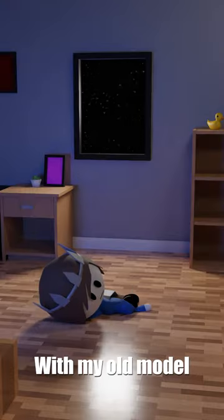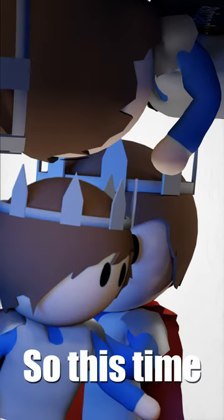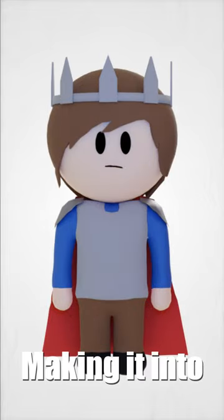Something stupid I did with my old model is make it into one blob, which made it hard to pose, and everything would clip through itself. So this time around I'm gonna be making it into separate pieces.